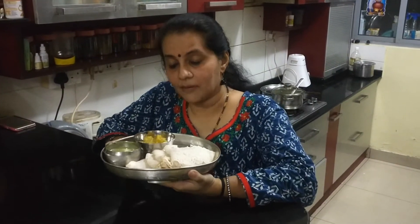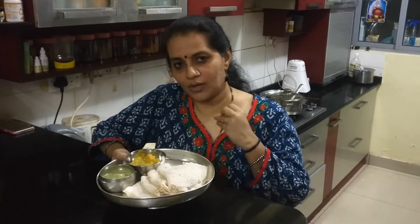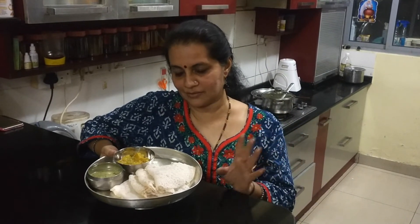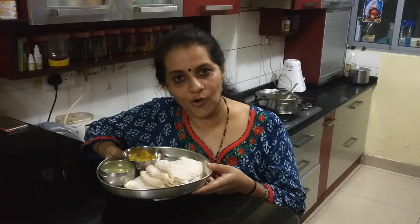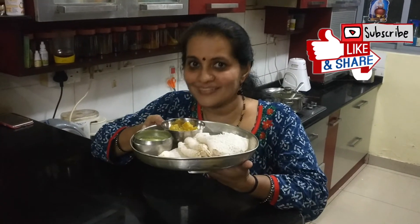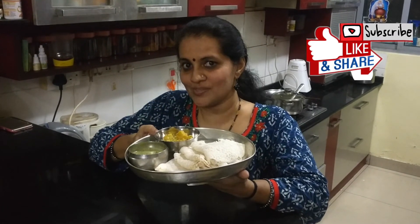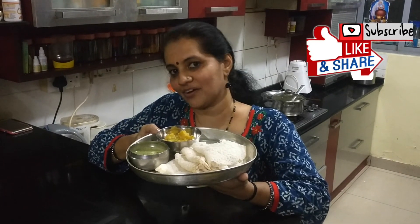One great thing about this dosa is it requires no fermentation. Number two, you can prepare it very fast — it was really faster than the normal dosa. And the third thing is it does not require any oil at all, so it's extremely healthy. I just smear with the clove dipped in oil — that is the only oil required. I hope you enjoy these delicious healthy dosas. If you like it, please do not forget to subscribe to my channel and share your valuable comments. Thank you and have a great day.